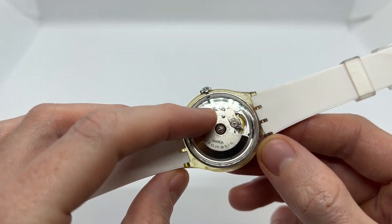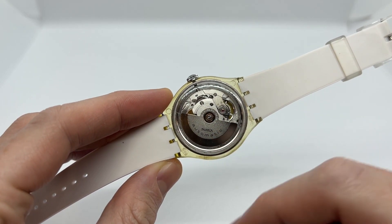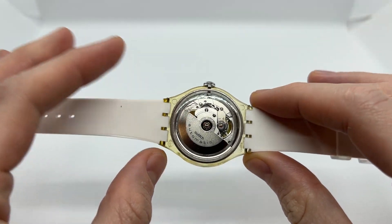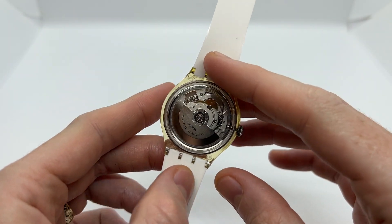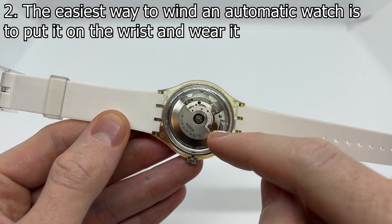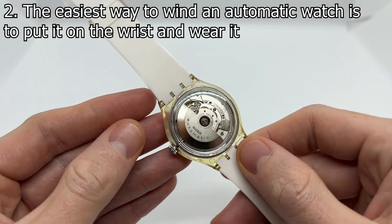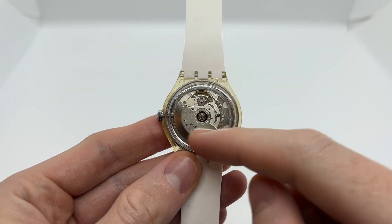All of them have mechanical movements, but the difference is that an automatic watch just like this one features an extra part on the back of the watch — as you can see it is moving as the watch moves around. As you wear it on the wrist, this extra metallic part, which is called a rotor, is going to spin and wind the watch.